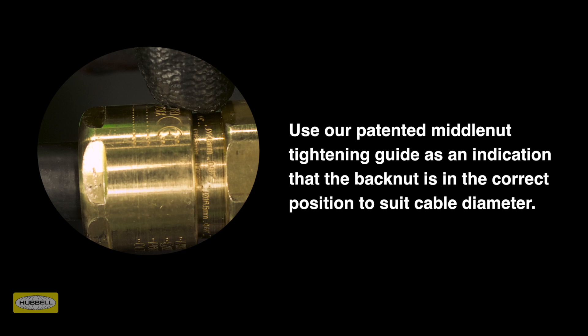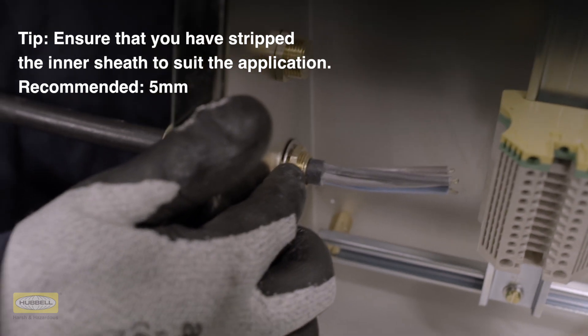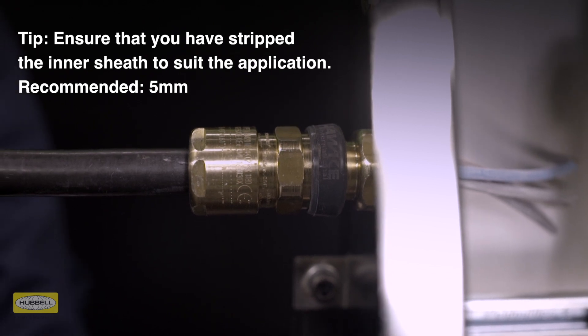A diameter scale is provided in our assembly instructions to help with this process. Ensure that you have stripped the inner sheath to suit the application — the recommended exposure length of inner sheath is a minimum of 5mm. Installation is complete.